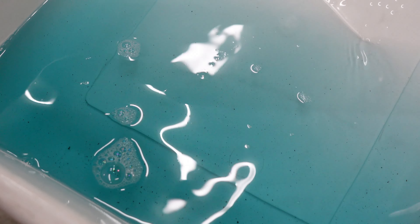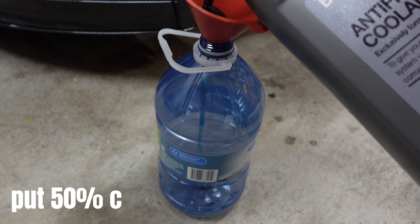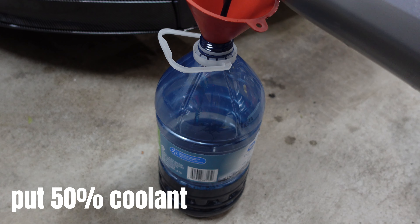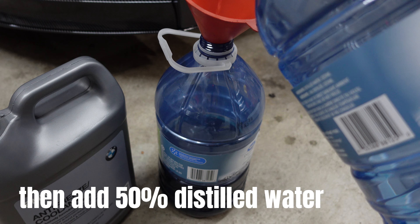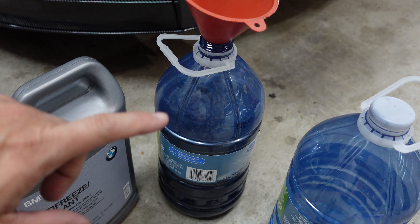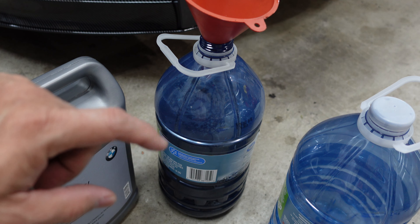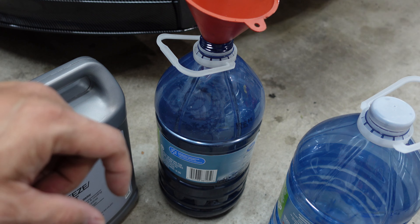Now I'm gonna put back a 50/50 mixture of BMW coolant and distilled water. I already mixed 50% coolant and 50% distilled water in this jug — it's ready to go into the coolant reservoir. If you need more, you can make another 50/50 mix to top up the coolant reservoir to the proper level.